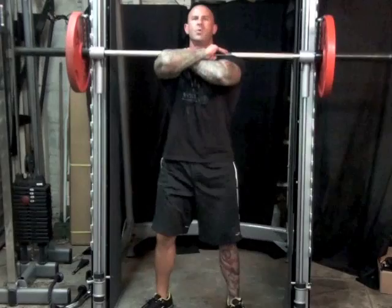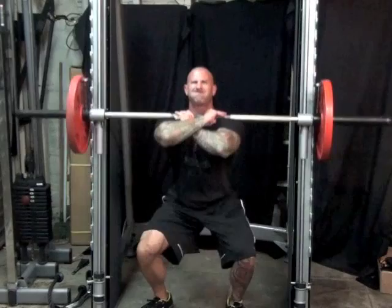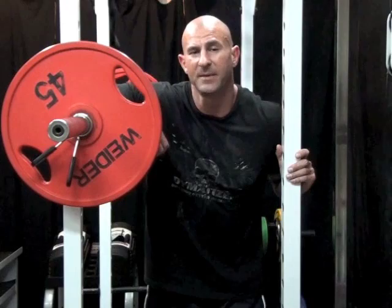The front squat is a tough exercise to master. If you find it's too difficult to do with a barbell, start off by using a Smith machine. Then, once you're comfortable doing front squats in the Smith machine, try them once again with a barbell.